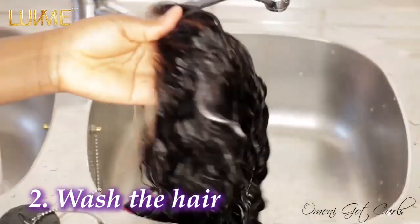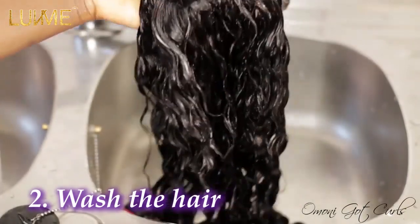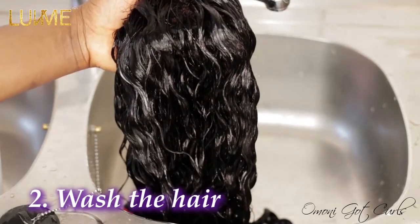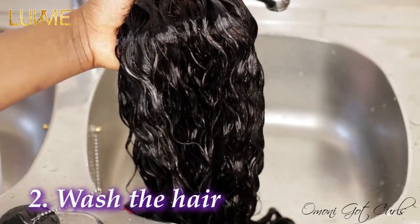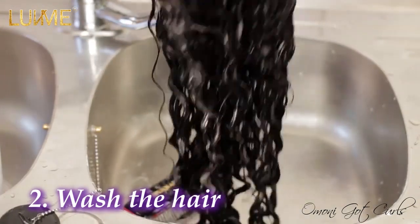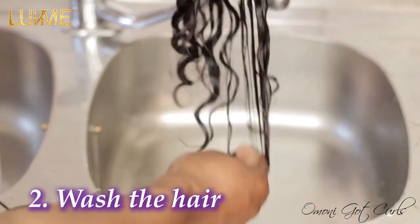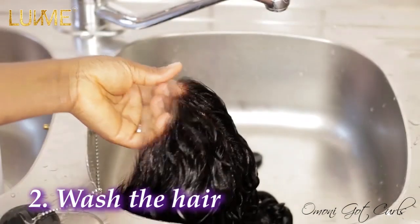Now that we've applied the deep conditioner, I want to allow it to sit on the hair for at least a minimum of one hour. I usually leave mine for more than an hour — sometimes all through the night — because the longer you leave it, the better. Don't apply a leave-in conditioner and rinse it off immediately. Leave it for at least one hour.